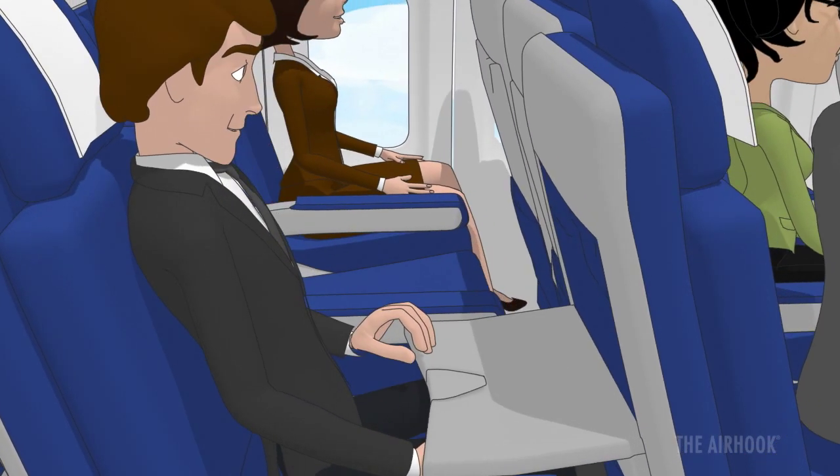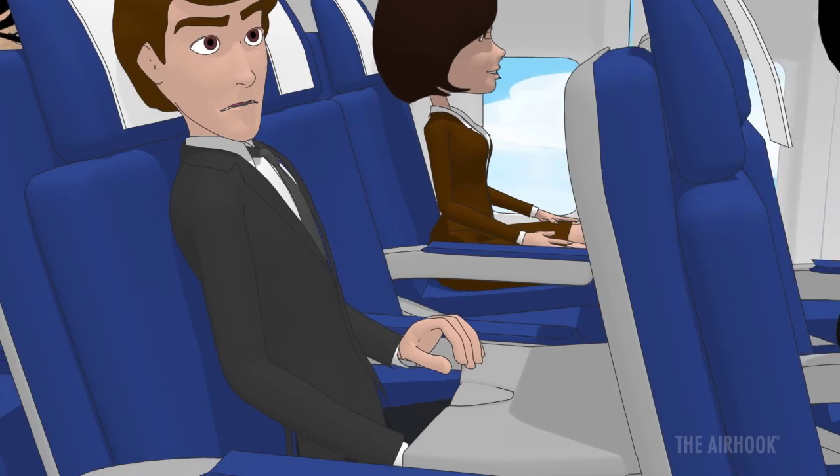Tray tables make it impossible to get comfortable on an airplane. Until now.